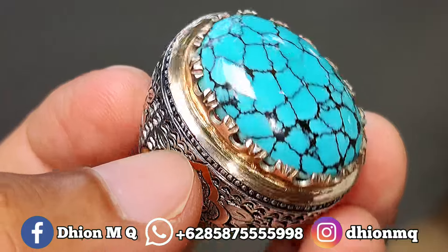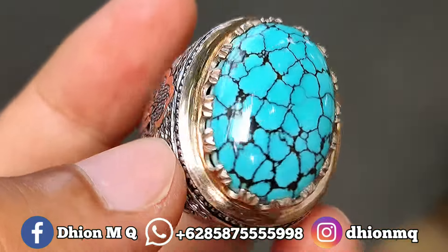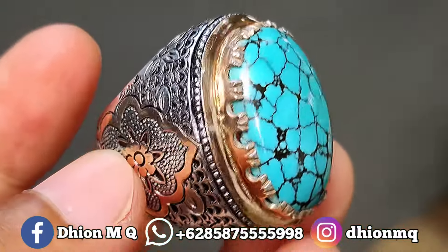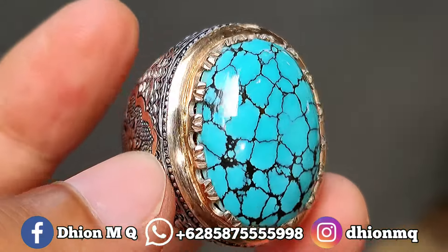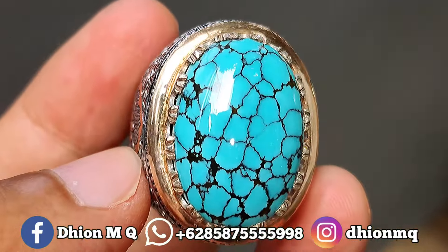Kurang lebih seperti itu untuk special review batu biru subay yang kualitasnya ini kualitas sultan. Jangan lupa di like, jangan lupa di subscribe, dan juga di komen, dan tentunya jangan lupa to share. Barangkali teman sekitar anda yang berminat dengan batu biru subay yang ajib kali ini. Oke, sekian, assalamualaikum warahmatullahi wabarakatuh.